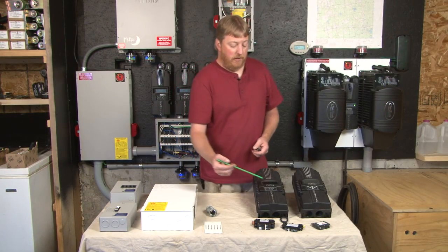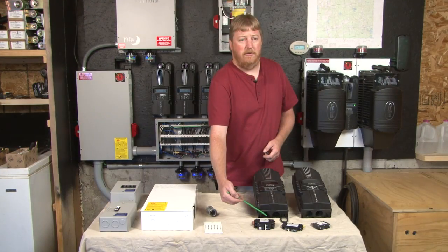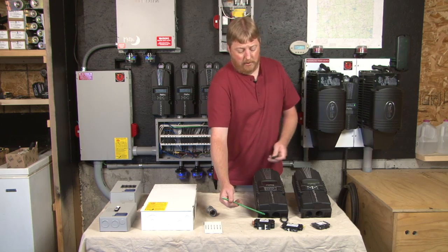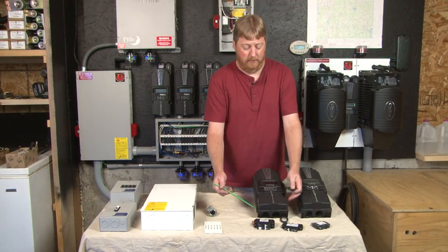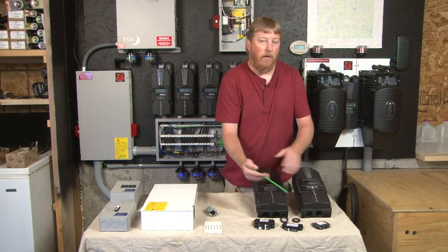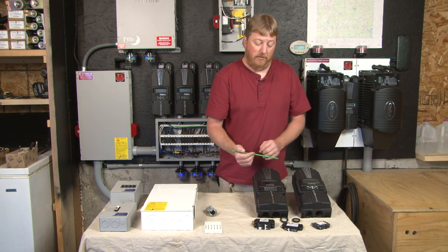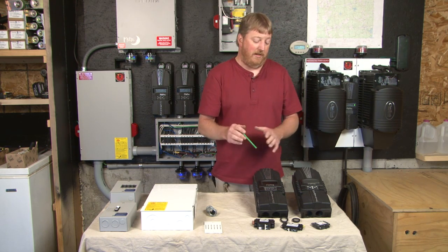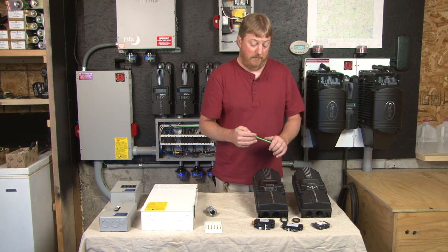The Classic and the Classic Light both use an industry standard spacing on one-inch knockouts. We also give you one-inch screened hole plugs for the unused knockouts. Now I want to talk about breakers. We have a whole line of overcurrent protection — DC circuit breakers. It's very important you use DC circuit breakers because AC circuit breakers will not break the arc that a DC circuit causes.